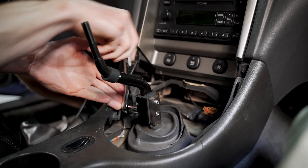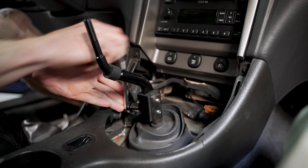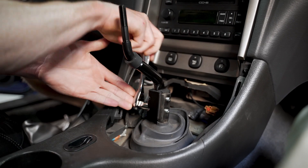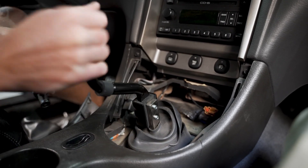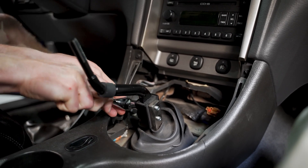These have a torque spec of 27 pound-feet. I don't think I've ever torqued these bolts in the past — I just run them down until they're snug. But for those of you that like torque specs, 27 pound-feet. If you go to torque it you may have to move it down into reverse so it's in the downward position, but I'm just going to go snug.